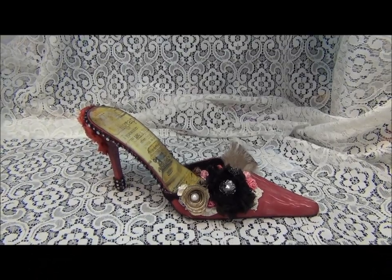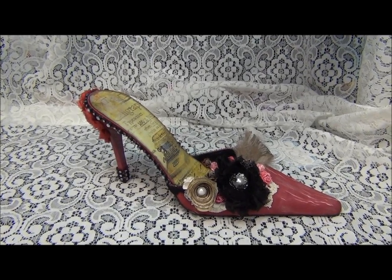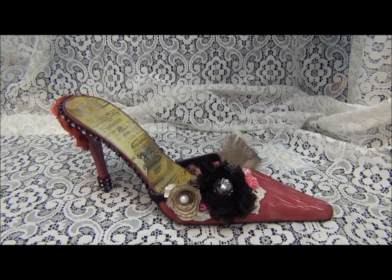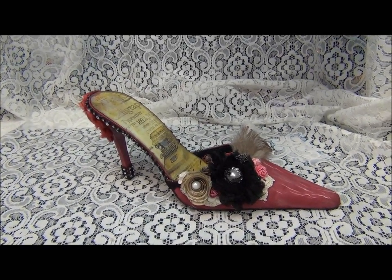Hi, Natasha with Natasha's Crabble Corner, and today I'm coming to you with the Altered Shoe Project. What is the princess without shoes? Our princess Gisella had a birthday and I created that shoe for her in a Romance Novel theme.